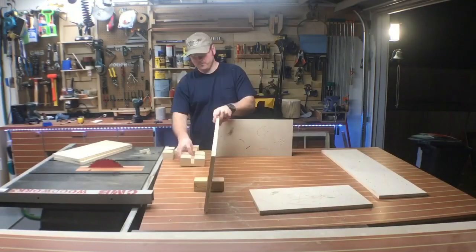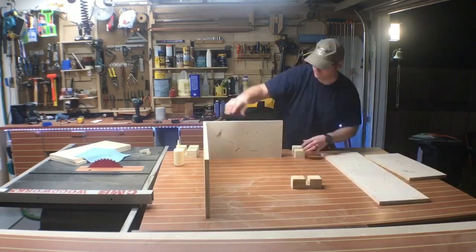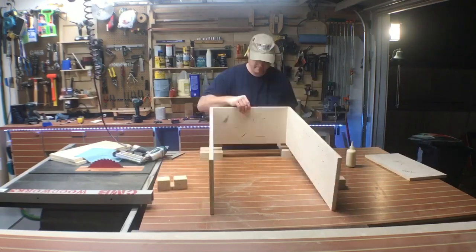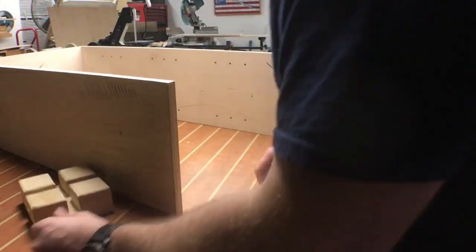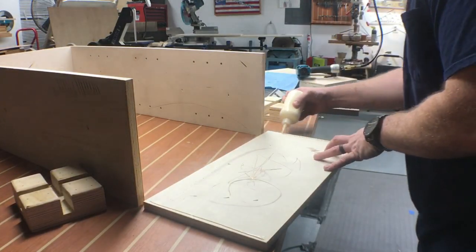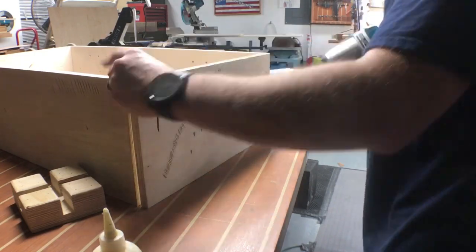What I've done here is I've made a couple little brackets or holders that kind of hold the pieces in place while I tack them with some 1¼-inch brads. A little Titebond, a little glue — any PVA glue will work. And we start putting this thing together.